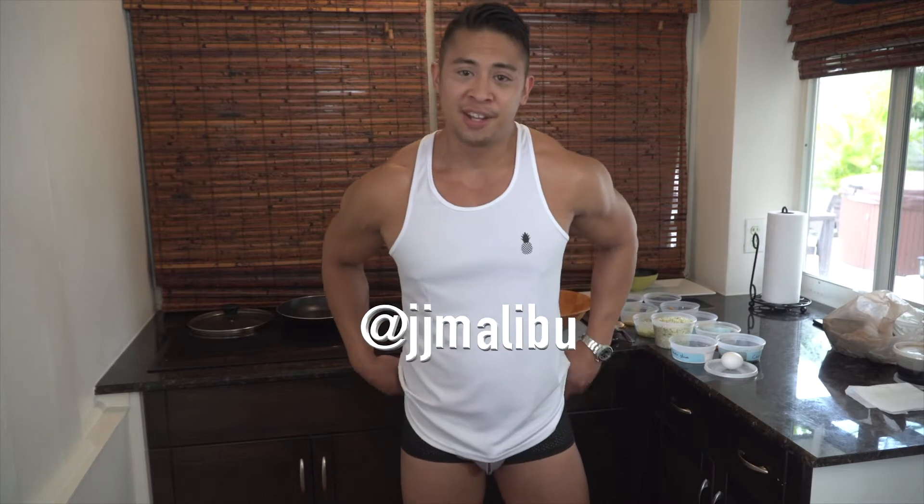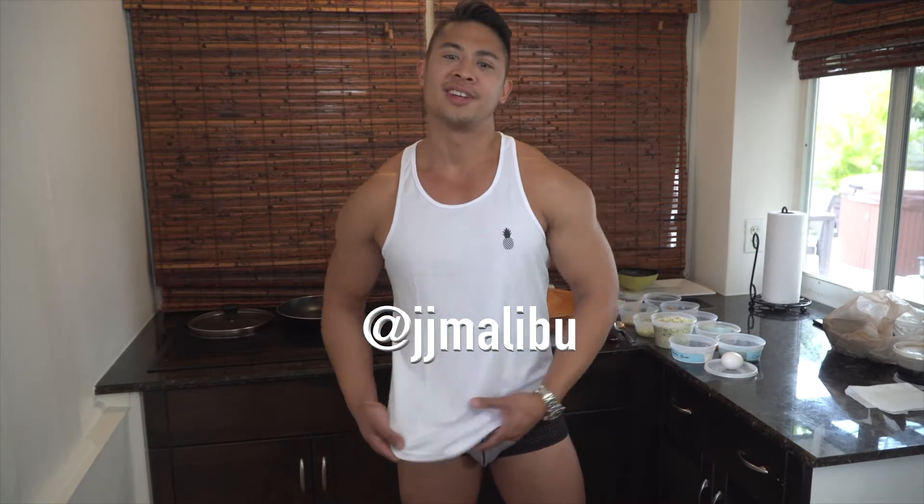Today we're making gyoza, and I have this beautiful stuff on from JJ Malibu. It's getting kind of warm though, so I think I'll take this off.